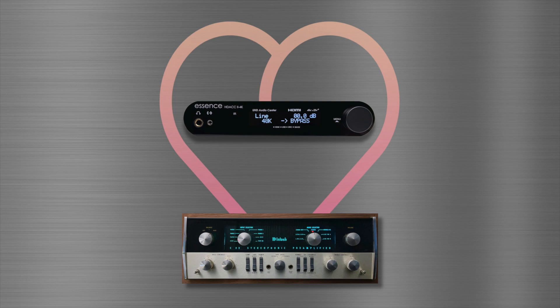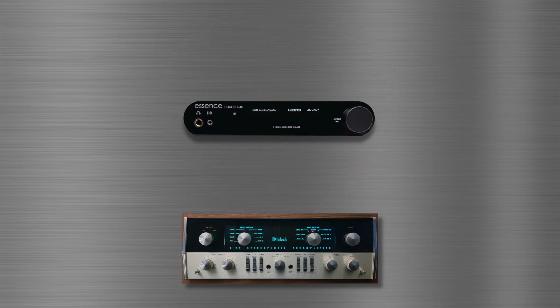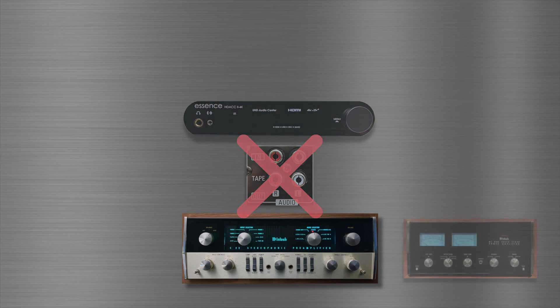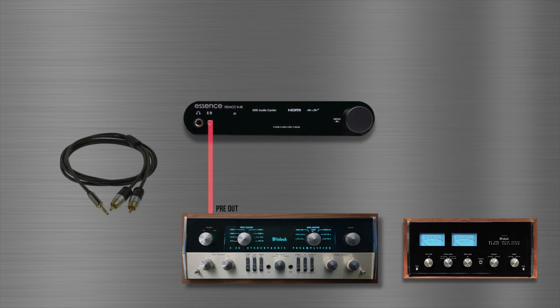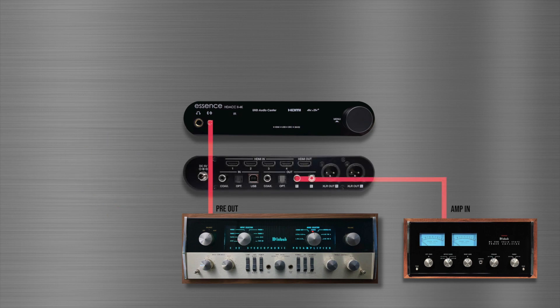No relationship is perfect, and this partnership does have one drawback — it's going to use up your tape monitor. Most people won't object, but if you're using a preamp and amp, there's another way. Instead of the tape monitor, use an RCA to 3.5mm stereo cable between your preamp's output and the HDAC's analog input, and RCA cables between the HDAC's analog output and your amp's input. If your amp has XLR jacks, you can even use those.